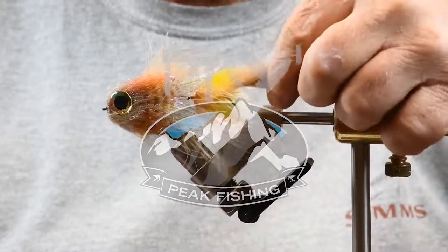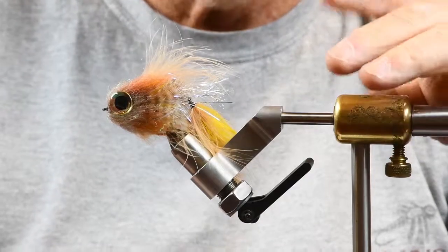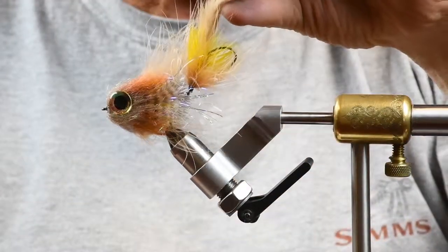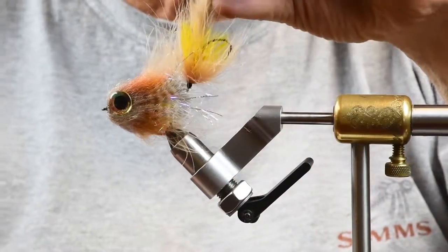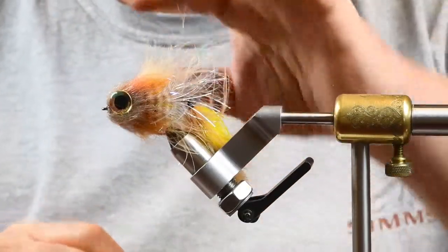We've been asked a few times about modifying our vise or coming up with an accessory to deal with extended articulated hooks. There's actually a simple method for dealing with that.